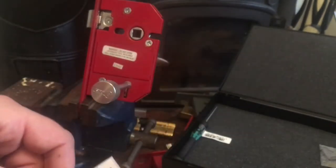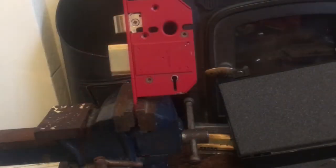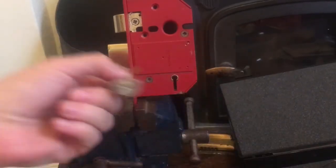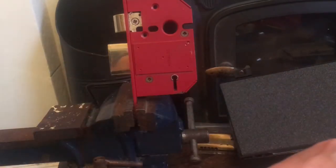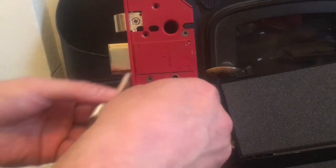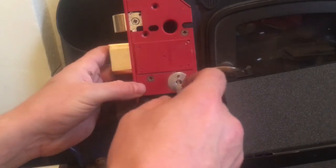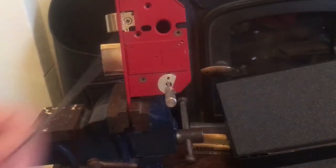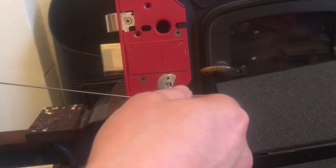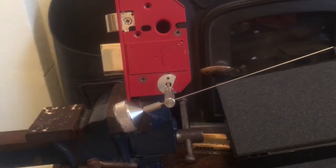Right, I've shown you the Fortress - let's get a Strongbolt and a Yale loaded up. So as promised, we're going to use the same kit to decode a Union Strongbolt - pretty common locks. Left-mounted again, so get the wiring in.